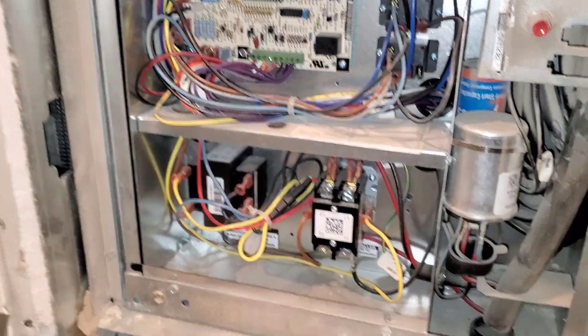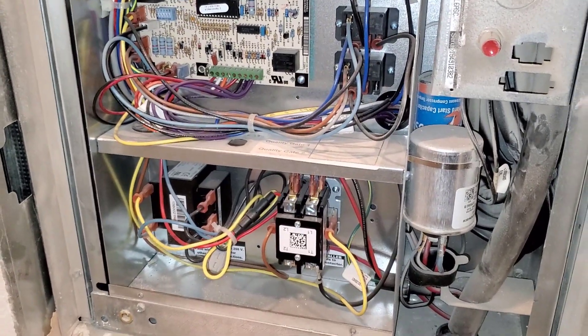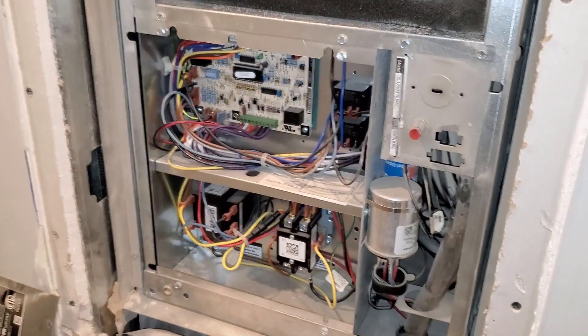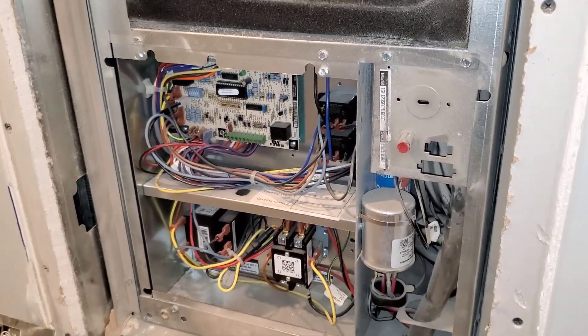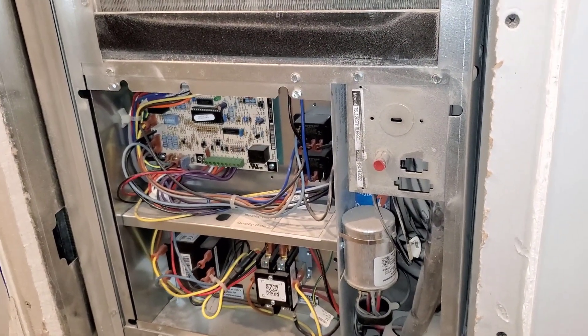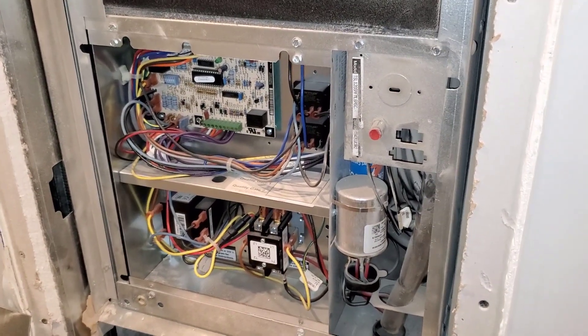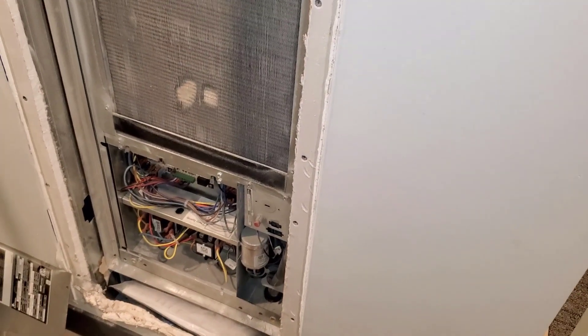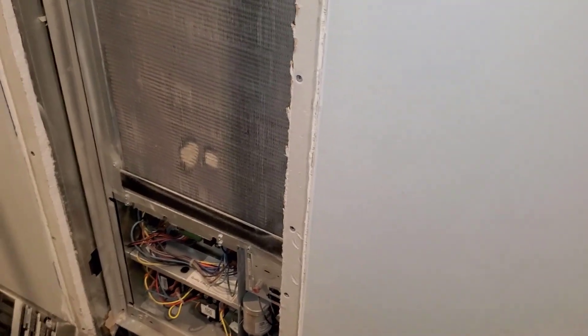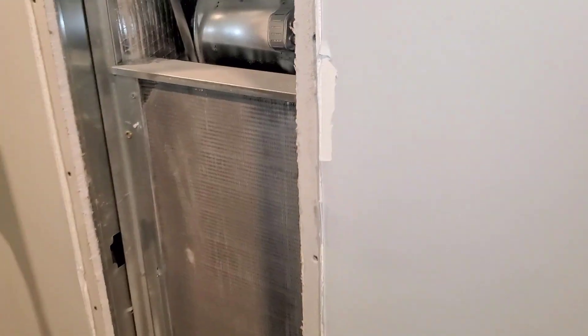At least Reams did that — they make extensions on their units; it's always been on the outside. Climate Master could have followed Reams. Reams are a pain to work on, but they won't quit running. That's why we hate them — because there are 30-year-old Reams units still running.